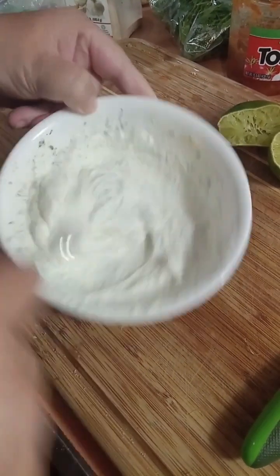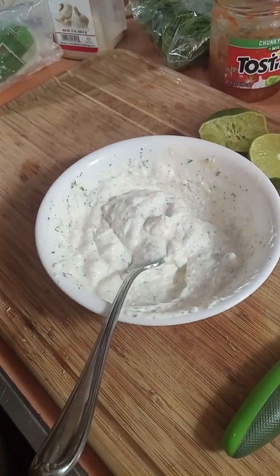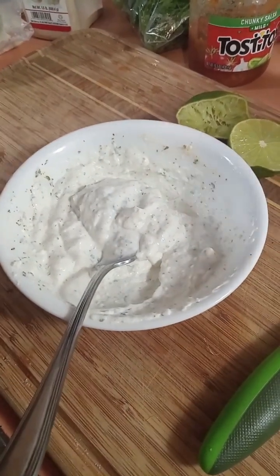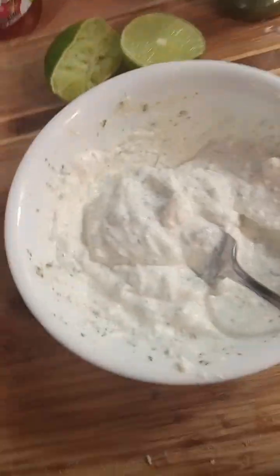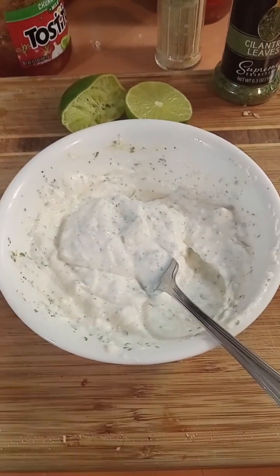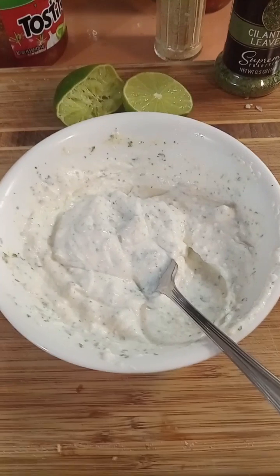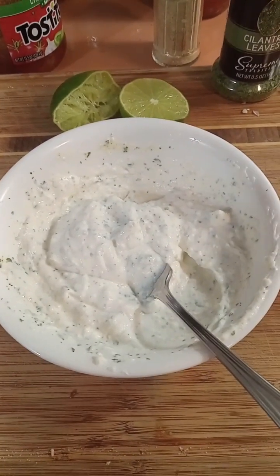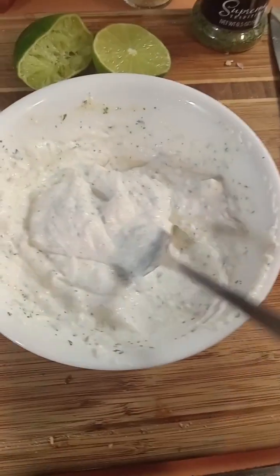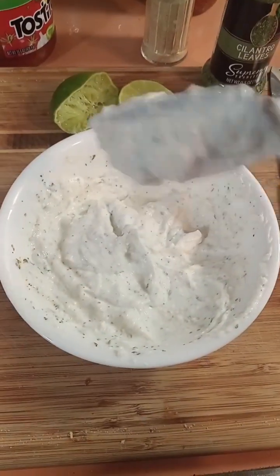Now let's see how this yogurt sauce tastes. Mmm, so yummy. This is our sour cream substitute — since we have no sour cream, this will do the job, and it's delicious. It has cilantro, lime juice, garlic, salt, and a little pepper. That's it. It's like a thick, creamy sour cream sauce.